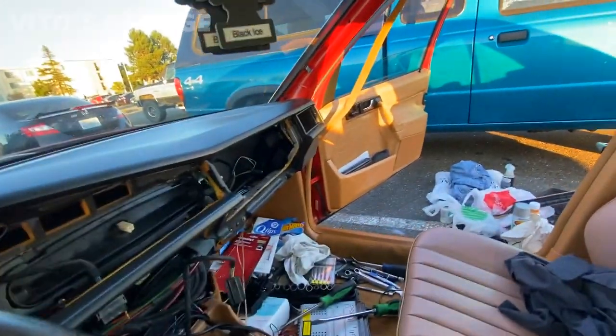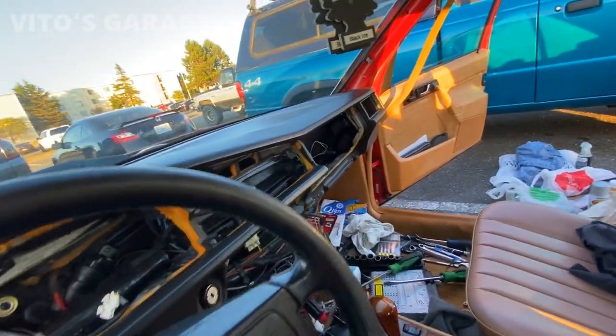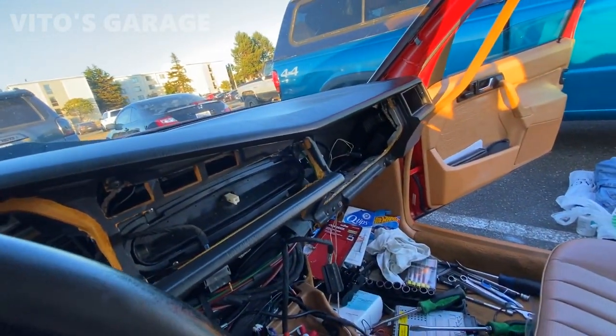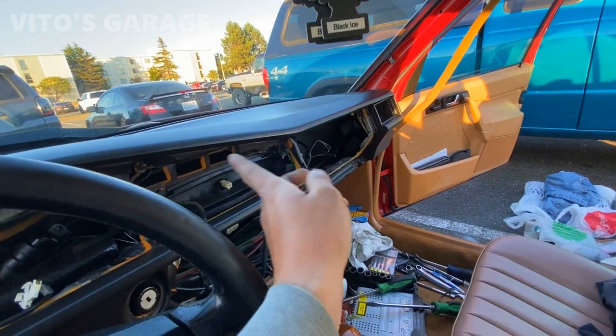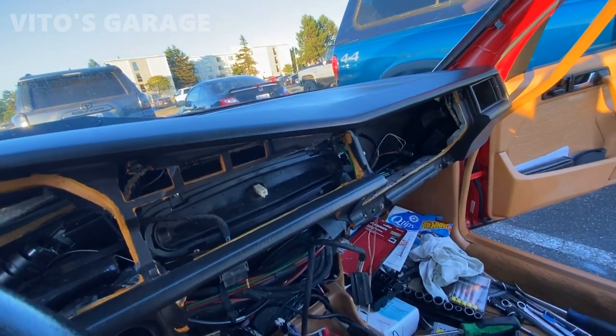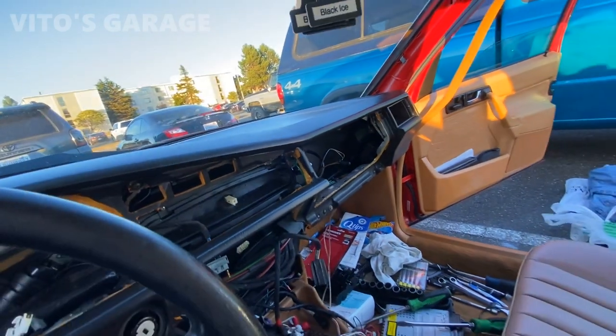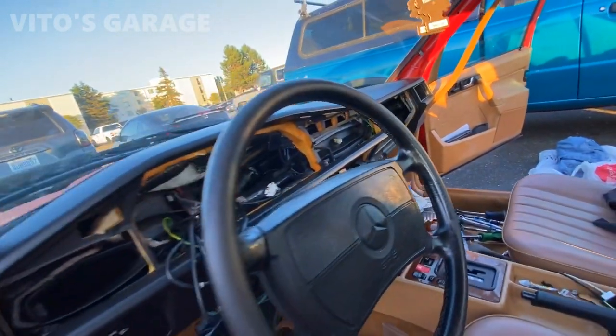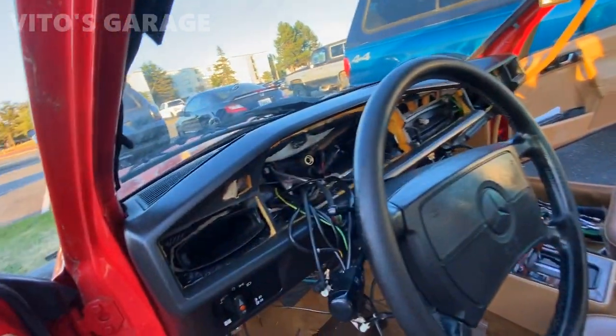I got the dashboard all in and I'm putting stuff back together slowly. Some of the interior pieces are going to be missing because I'm looking for a replacement — they all crack, you know. I want to find a better piece before putting the cracked one back in.